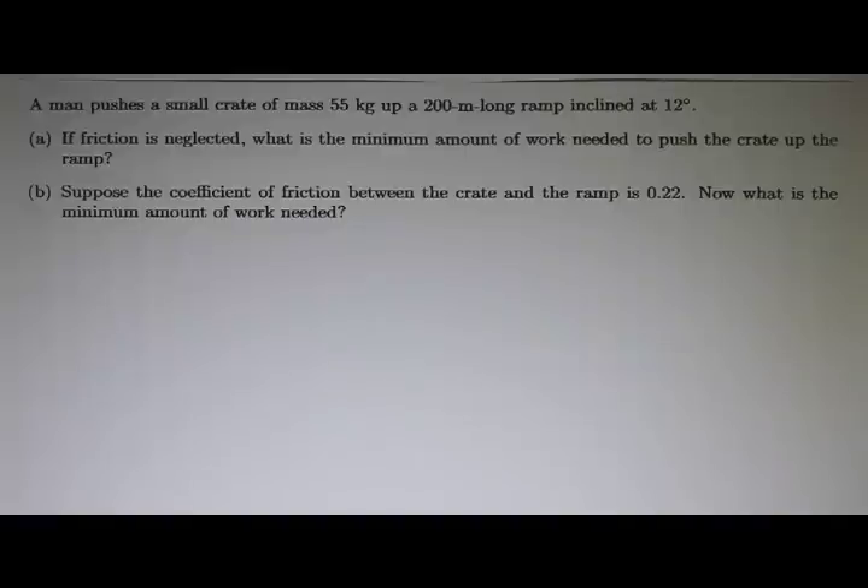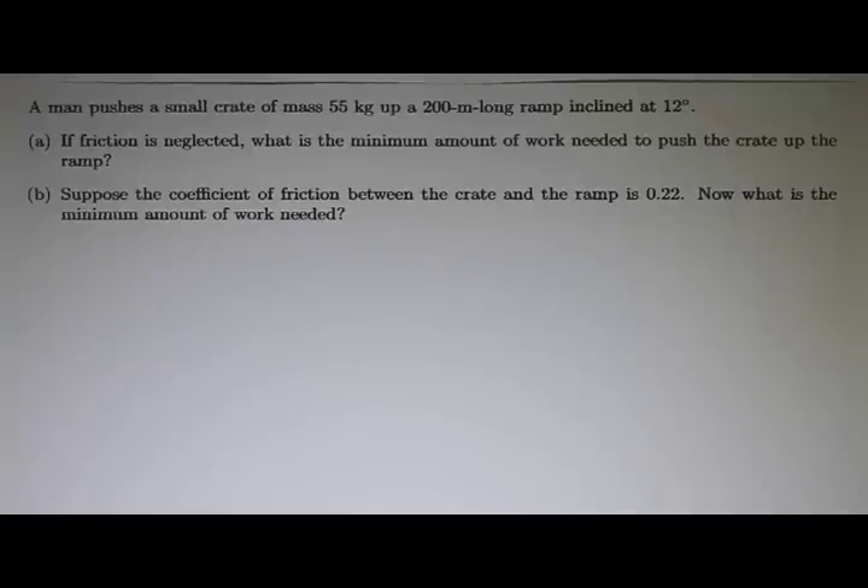In this problem, a man pushes a small crate of mass 55 kilograms up a 200 meter long ramp, and the ramp is inclined at 12 degrees. Before we solve this problem, let's draw a picture of what's going on here.